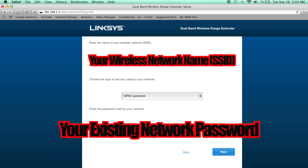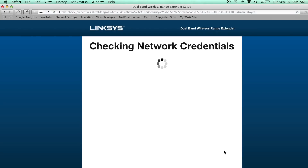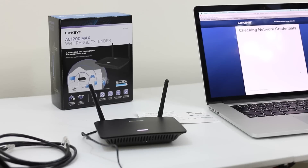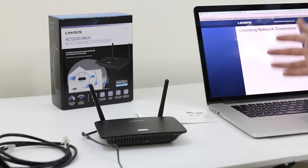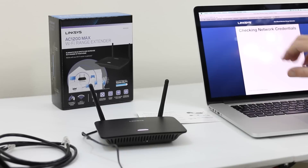I'm going to put in my password. Your network name and password will be your own — this part of the video is blacked out because it's pertinent password information. It's now checking network credentials, verifying the SSID name as well as the correct password to join the network. Basically we're telling this box to connect to our existing wireless network with the password provided — similar to connecting your iPad, tablet, or iPhone to a network. That's exactly what we're doing with this box. The only reason we brought a computer into the mix is so we could navigate to the extender setup.